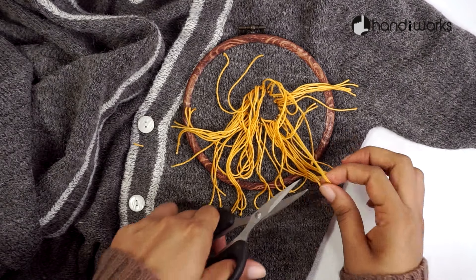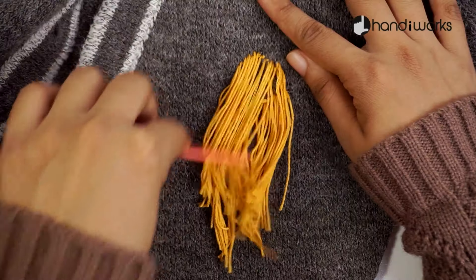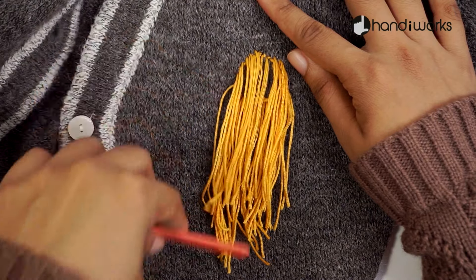I love this idea because you can make it so quickly and you can use all of your favourite colours.